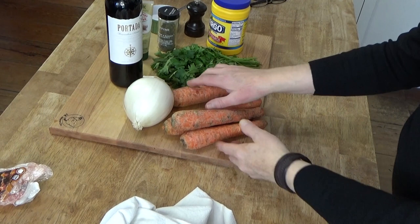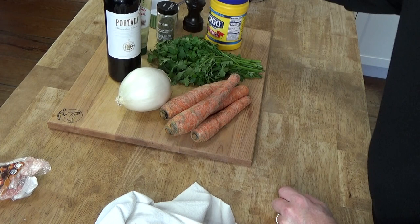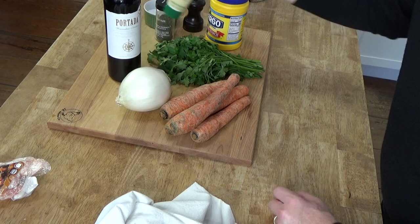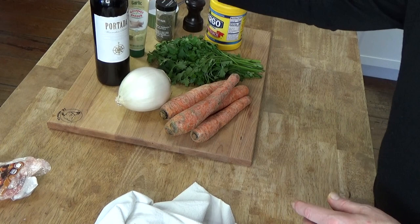Then other ingredients: you'll need some carrots — I have four really fat carrots here, you could use five or eight not so fat carrots. A large onion. One bunch of parsley. Some salt, pepper, dried thyme leaves. Fresh garlic or garlic paste. One 750 ml bottle of dry red wine — that's just a normal sized bottle. And to thicken the sauce at the end, I'm going to use some cornstarch.